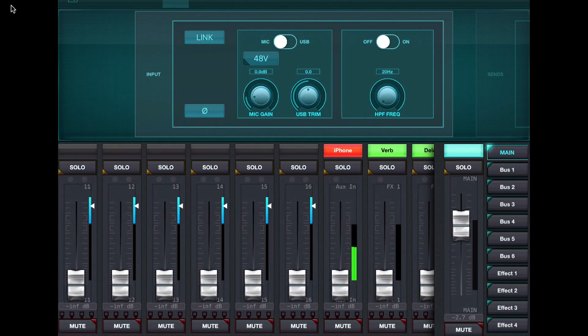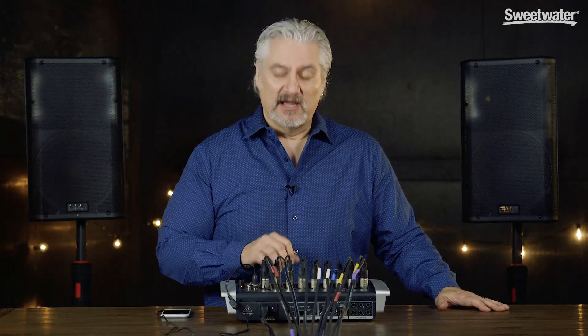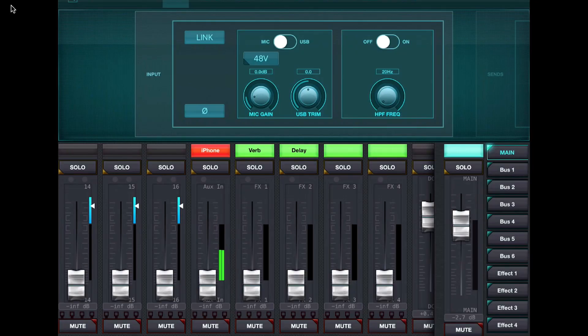Scrolling over, I'm not using channels 11 through 16. Channels 17 and 18 are my aux input from my phone for music playback during breaks — I can see signal coming in there already. On the Xair X18 I have four effects processors that I can access independently; I've got the first two set up — one for reverb and one for delay — and I'm primarily using those on the vocal channels.